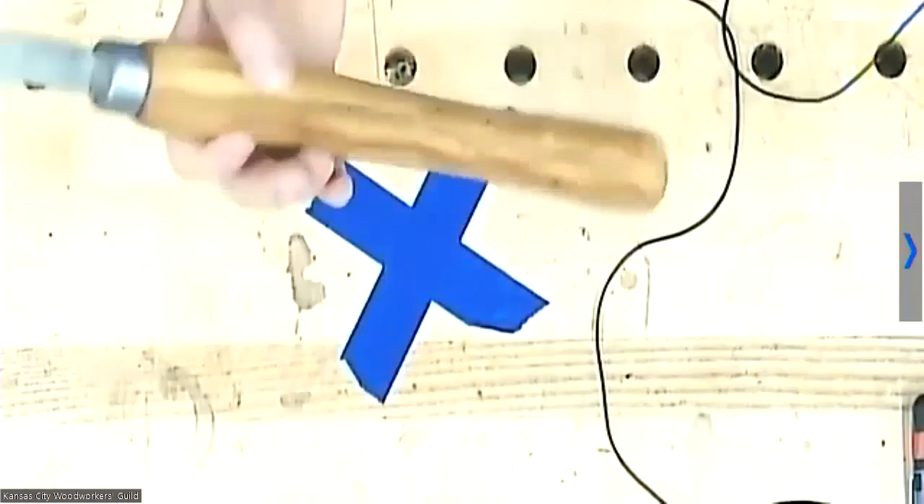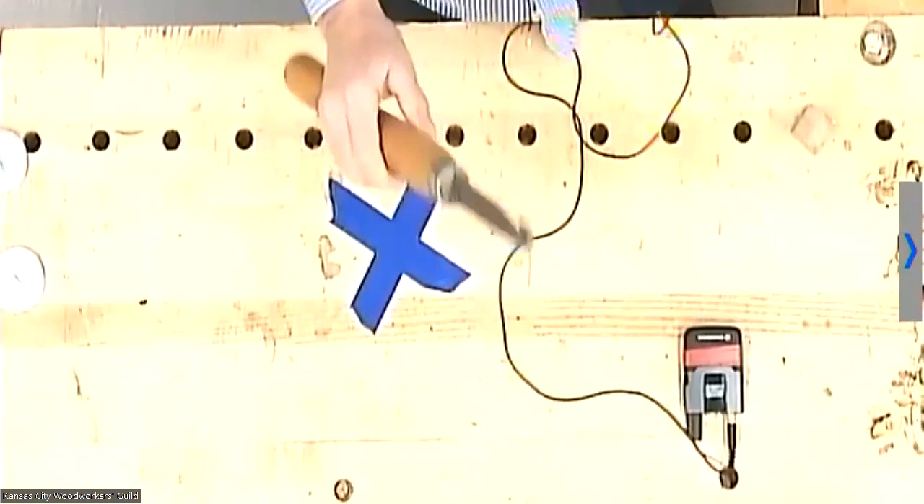I put a flat spot on it so it won't roll, and I don't know what that wood is — it was something that had been laying around in the garage for a while. So that's what I did.